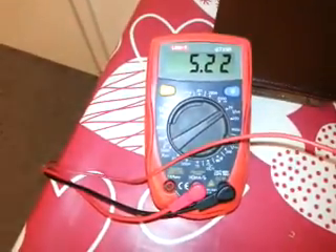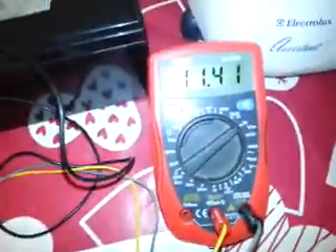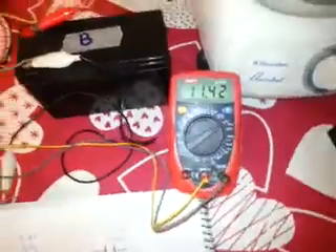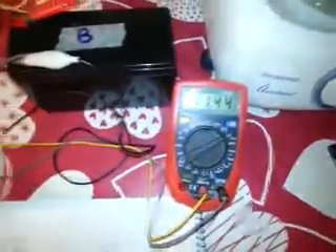For the series connection the voltage is 5.22 volts, and the battery is now at 11.41. We'll take a break and come back to see the voltage — it's now 11.44.